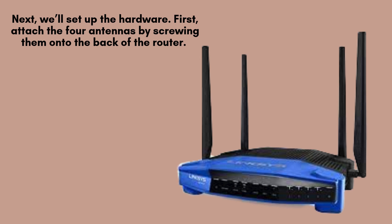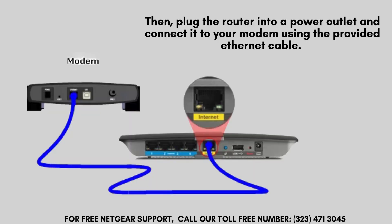Now, let's move on to the hardware setup. Begin by attaching the four antennas to the back of the router, ensuring each one is securely screwed in. Position the antennas upright for optimal signal strength and better Wi-Fi coverage throughout your space. Then, plug the router into a power outlet and connect it to your modem using the provided Ethernet cable, making sure the connection is secure on both ends.